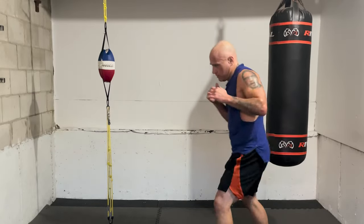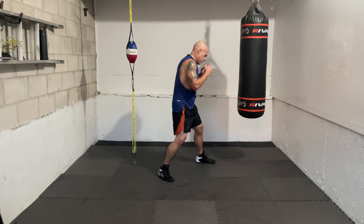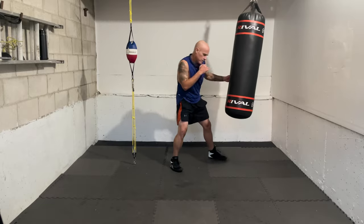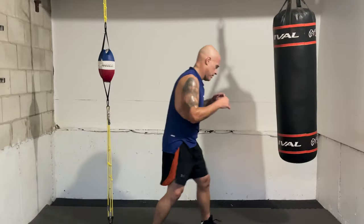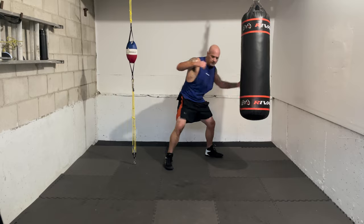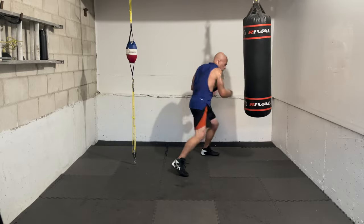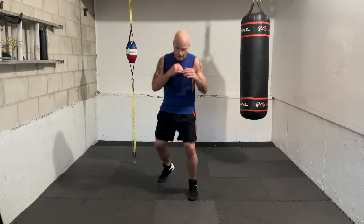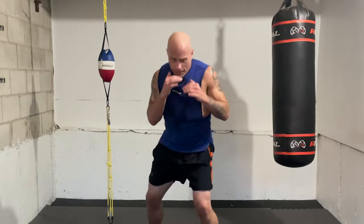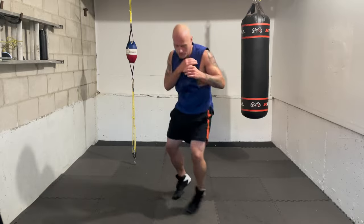That's right hook to the body, right uppercut upstairs — no need to move forward because we're already on the inside. Again — four body, six. Nice. Let's add the seven — roll with that six, the right uppercut, and get over to the side with the seven, the shovel hook. Ready — four body, six, seven. And again — four body, six, seven. That's it — four body, six, seven.